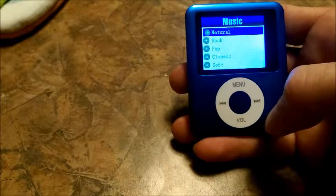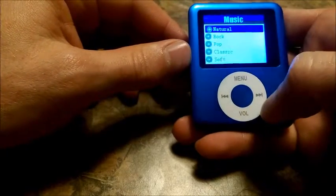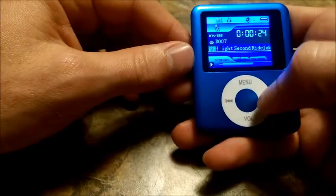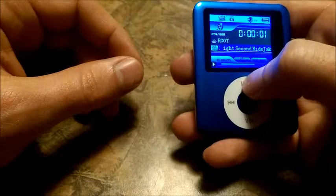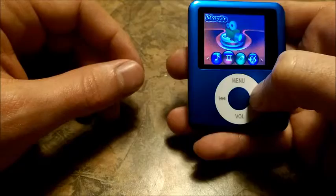There are different types of sounds: natural, rock, pop, classic, soft. For most purposes, you just use natural or classic or whatever the case is. To go back, if you hold the menu button, you go back to the main screen.